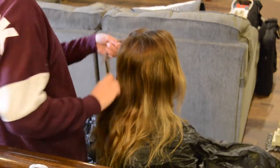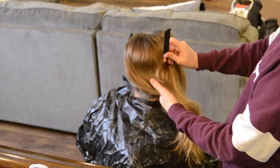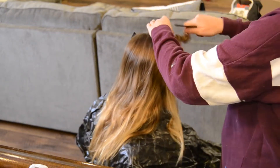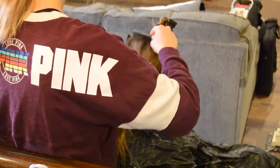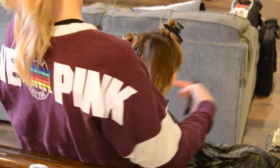You'll see I start parting my niece in a four quadrant section. I am actually using her natural part that way I know exactly where the balayage is going to lay on her head. And then I'm just sectioning the back two bits down the middle because it doesn't really matter.